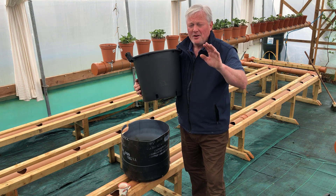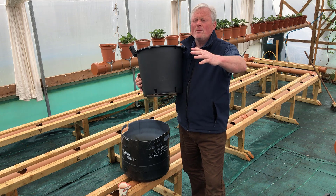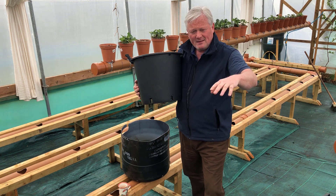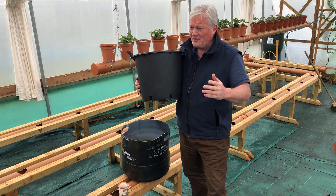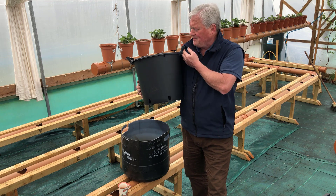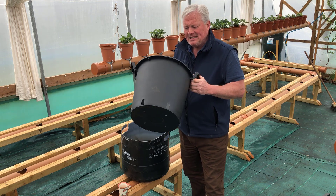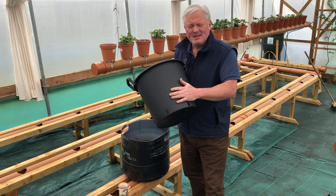I just want to clear one thing up: there's a lot of you out there who already know about growing potatoes in containers. More and more people are planting potatoes in containers, so if you already know what you're doing, this is really a shout out to people who might be thinking of growing potatoes — specifically in containers. I invested in 10 of these containers last year and I grew some first early potatoes in there with great results.